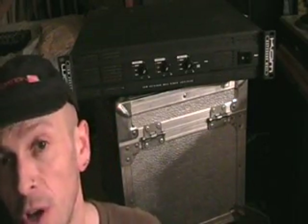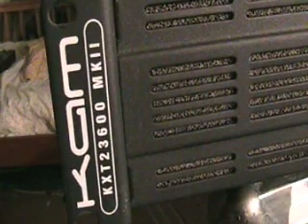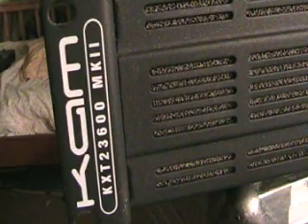Now what I'm going to do, I'm just going to show you this unit here. It's from a company called CAM. We'll have a closer look at the front and then I'm going to turn it around and we'll have a look at the back and I'll try and explain exactly what it can do. Okay, first off, there's the model number — it's the KXT 23600 Mark II.